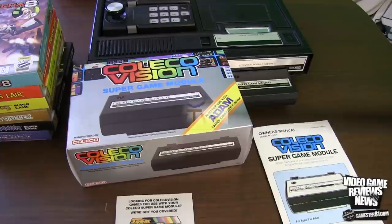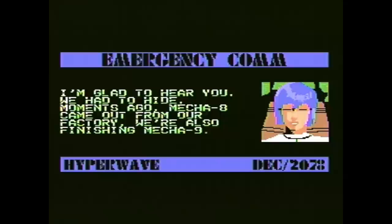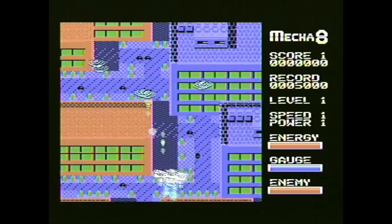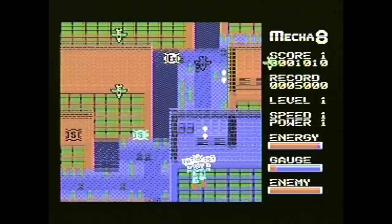Now I'm going to show you some gameplay, starting with Mecha 8 — the homebrew MSX computer game that came out recently. This is a really fun shooting game. You can see the music right off the bat is better than what you typically hear on a ColecoVision game, and the graphics are impressive — they look very similar to almost Nintendo graphics. It's interesting that when Coleco went to Japan, they showed Nintendo employees a prototype of the ColecoVision before the Famicom came out, and Nintendo got some ideas from Coleco regarding the graphic style and pixels. This is a really fun shooting game — kind of reminds me of a futuristic 1942.